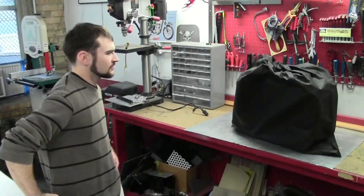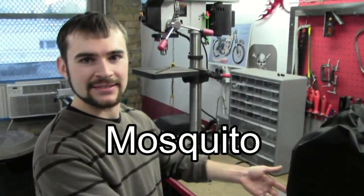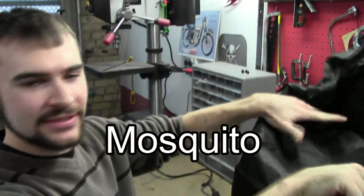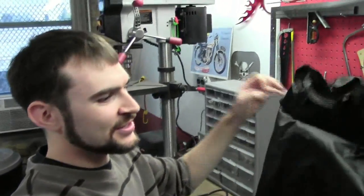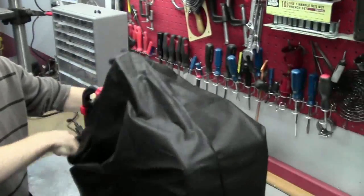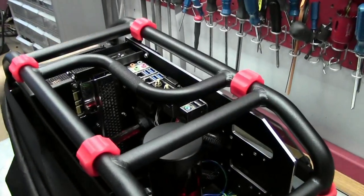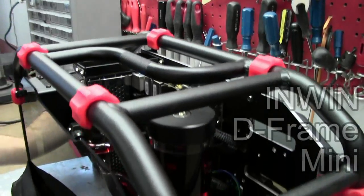The captain's behind me — he wants to get going. Speaking of the mod monkeys, Mosquito is about to finish the In-Win D Frame Mini, putting a hardline loop in it, and that review should be up soon. We actually did an unboxing and brief overview of the D Frame Mini on the channel, and by the time you're watching this, the review article should be posted on TheModZoo.com.